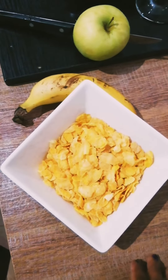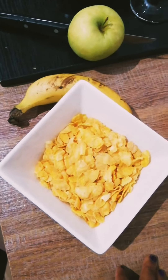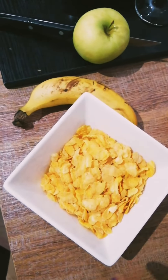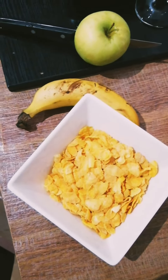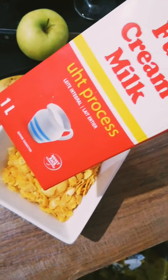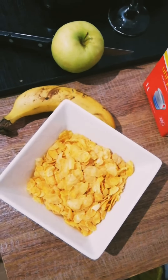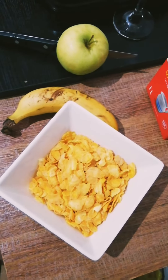Today's video I'll be eating some cornflakes. I'll put in an apple, a banana, and some full cream milk.